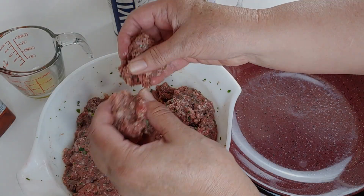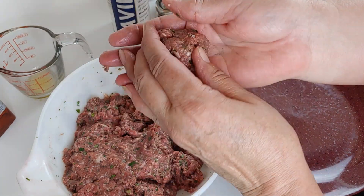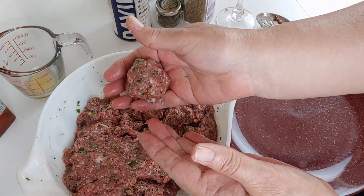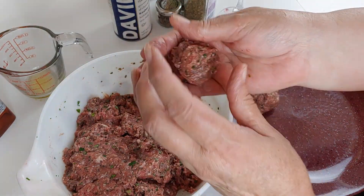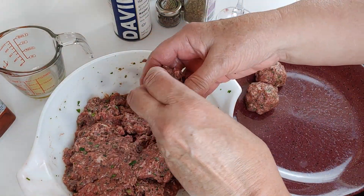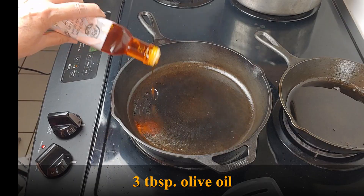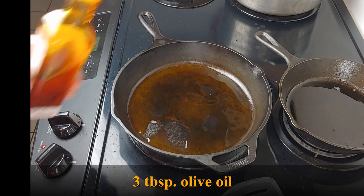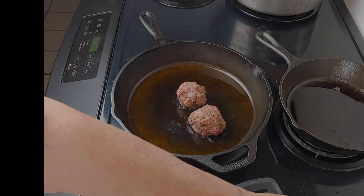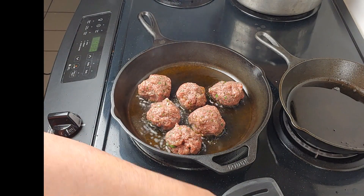Now the meat is well mixed and it's time to make our meatballs. I make my meatballs into two inch diameter balls. Make up all the meat into the balls. Then put three tablespoons of olive oil into a large skillet. When the oil is hot, add the meatballs and brown them on all sides.